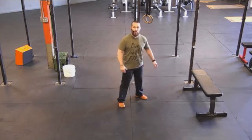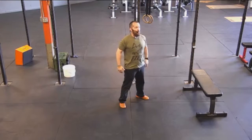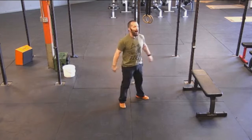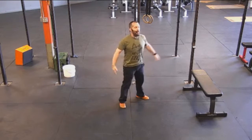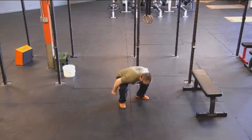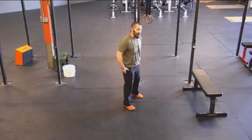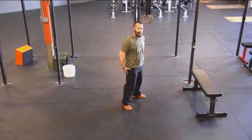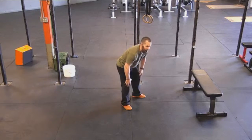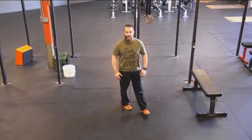Starting with the air squat: feet shoulder-width apart, push those hips back and down, and all the way up at the top each time. Notice how I'm using my arms as a counterbalance to really help me keep my chest up. If I don't have my arms go, I'm more than likely going to let that chest drop, and that's where you're going to start to feel it in the back later. Getting that full range of motion is actually going to take the pressure off of the knees and put it in the glutes and hamstrings. If I'm only going a little ways down, there's a lot more pressure in the knees each time.